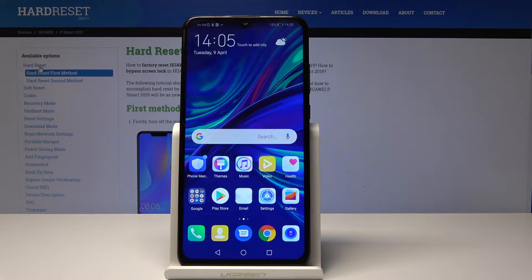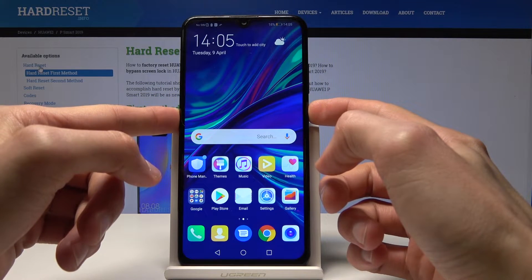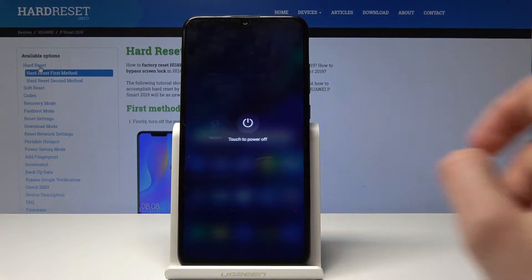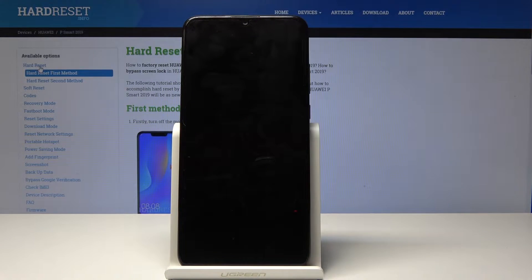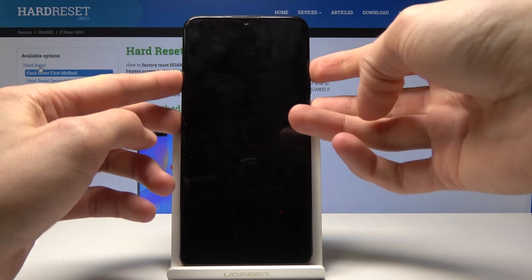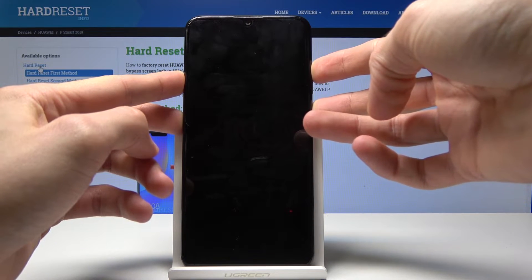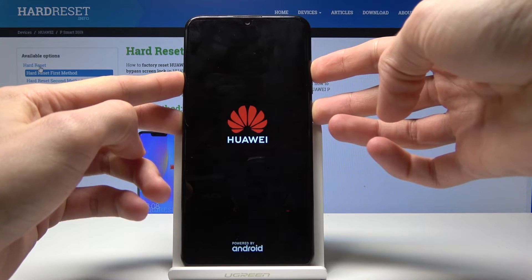We'll start off by powering up the device, tap power off once more, and once it's off we'll hold volume up and power button. Volume up and power button and you should see Huawei.